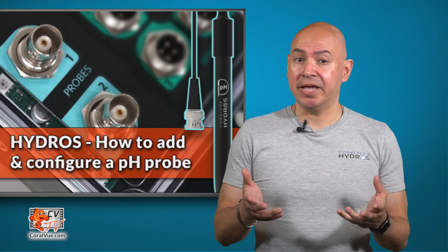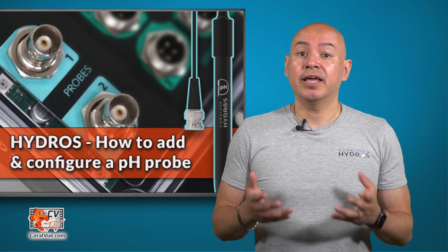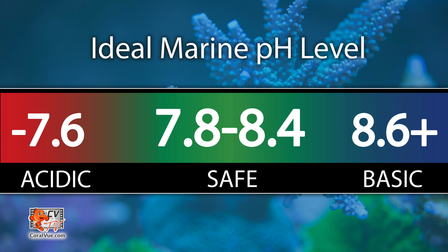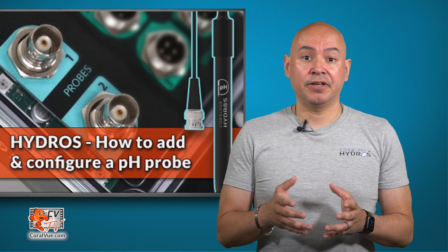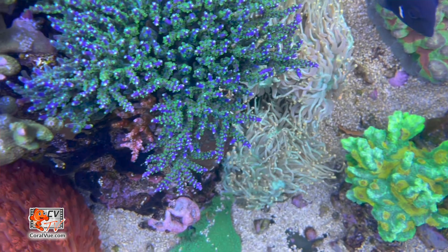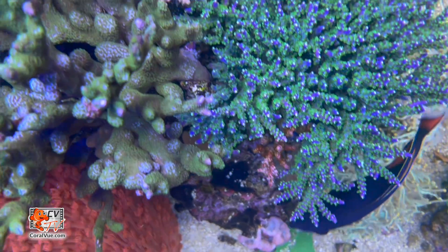What is pH? Simply put, it is the measure of hydrogen ion concentration in the water. Maintaining pH in the optimal range and keeping it as stable as possible can help an aquarium thrive. We know that pH affects the calcification process of corals. Higher pH accelerates the process and allows corals to draw calcium and alkalinity from the water to build a skeleton.